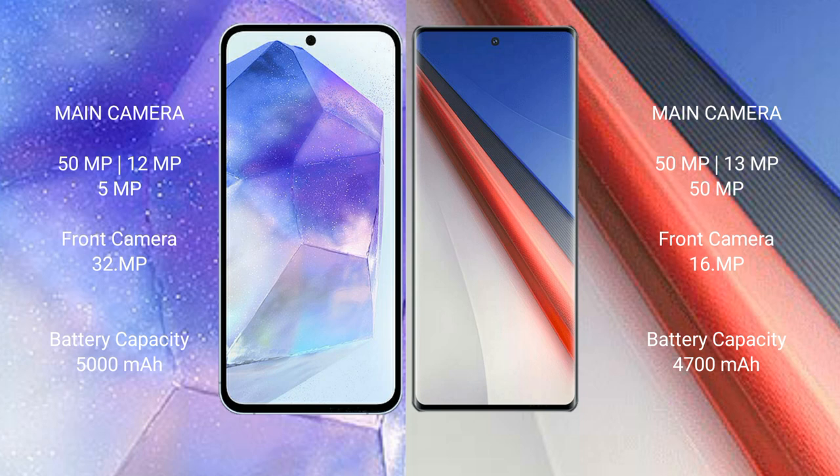The Samsung Galaxy A55 features a triple camera setup with 50MP plus 12MP plus 5MP rear cameras and a 32MP front camera. The Vivo iQ 11 Pro also has a triple camera setup with 50MP plus 13MP plus 5MP rear cameras and a 16MP front camera.